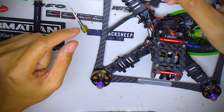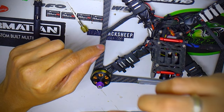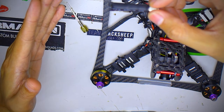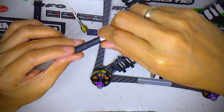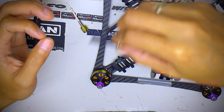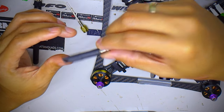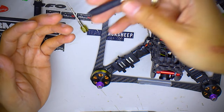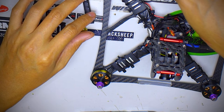I'll be posting DVR clips of this quad and a couple of other quads using these dipoles so you can see for yourself. There is a small degradation in video signal quality, but it's not much and it's perfectly flyable especially for racing. You can judge for yourself and see how these dipoles can save you some money and some grams on your quad. If you like this video, don't forget to comment, like, and subscribe — thanks guys.